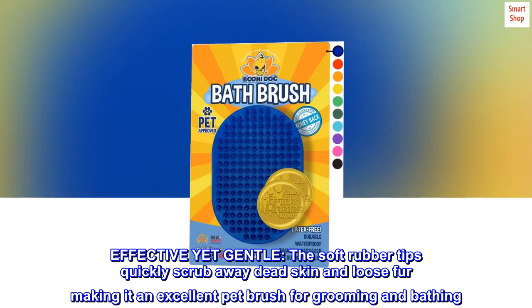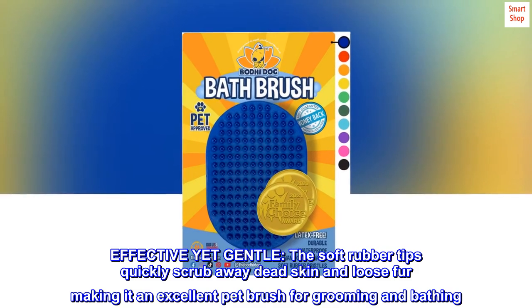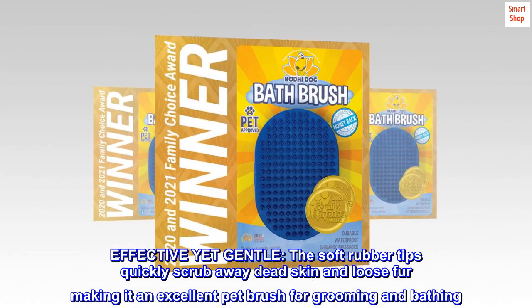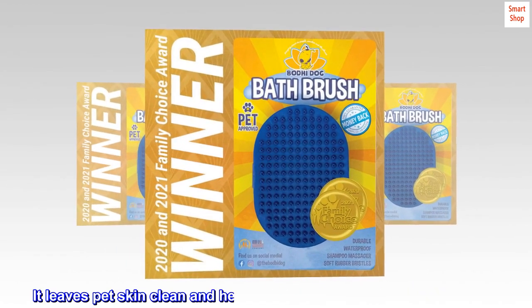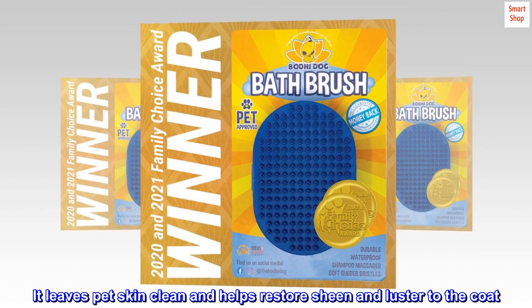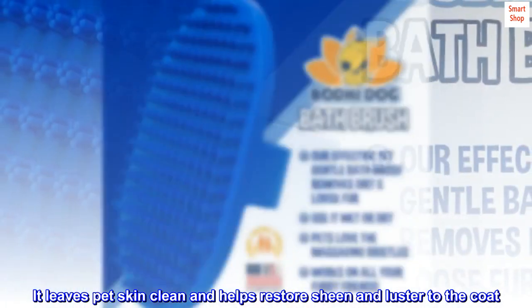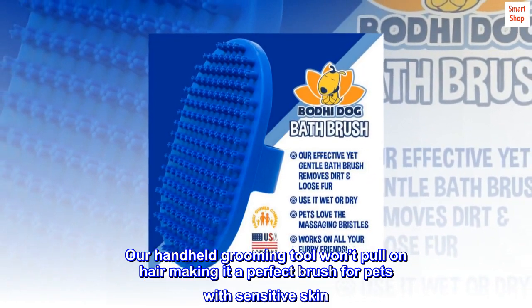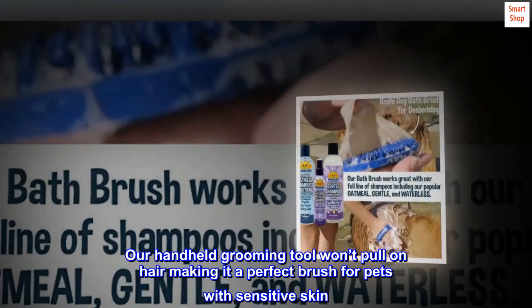Effective yet gentle, the soft rubber tips quickly scrub away dead skin and loose fur, making it an excellent pet brush for grooming and bathing. It leaves pet skin clean and helps restore sheen and luster to the coat. Our handheld grooming tool won't pull on hair, making it a perfect brush for pets with sensitive skin.